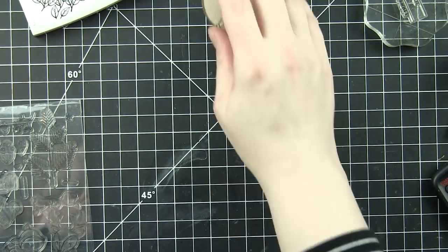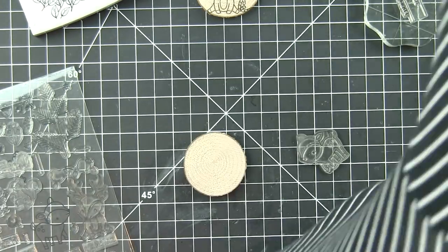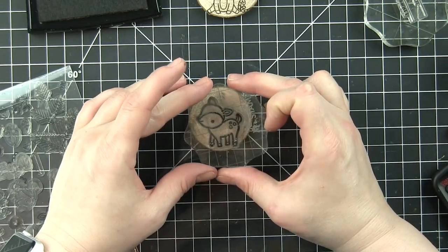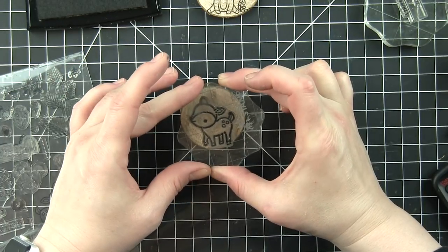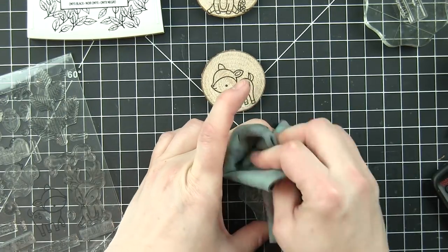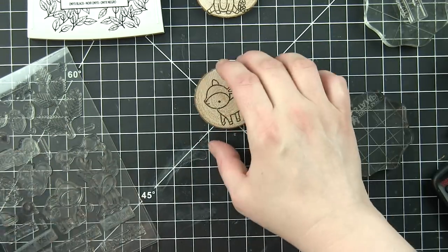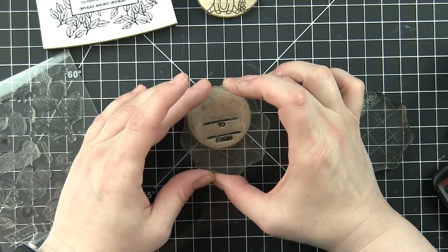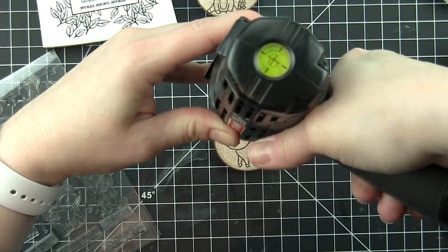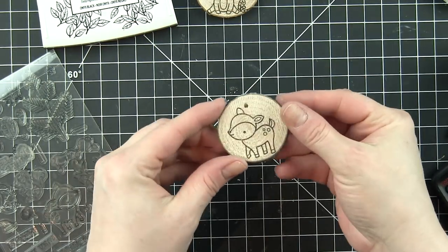I have a drill and I know how to use it. I'm not super handy but drilling holes is fairly simple. If you have a drill and don't have drill bits, a little drill bit set is fairly inexpensive and it's just a great thing to have on hand. It's fantastic for drilling perfect holes through these little wood slices. I started it and then picked it up so I didn't drill through my mat. Very, very easy.